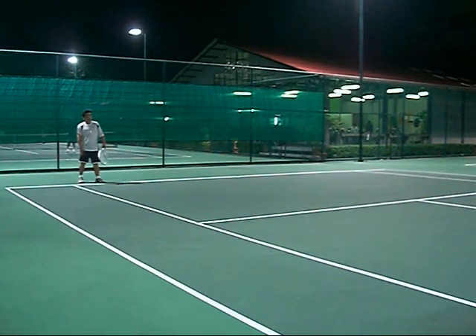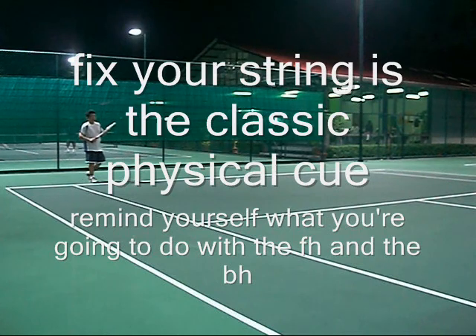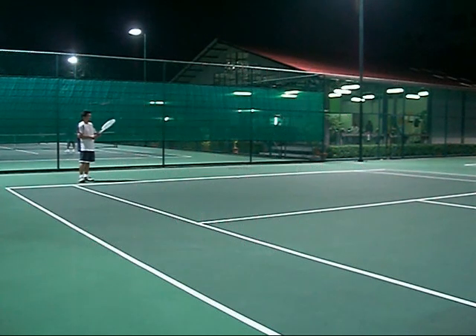Racket in your left hand. Do you ever think about how long you hold the racket in your right hand? You do it for like a three-hour match — that's just going to make your arm muscles tired. The classic move: check the strings. Physical cue and remind yourself what you're going to do with the forehand and backhand. I just tell myself: forehand cross court, backhand down the line.